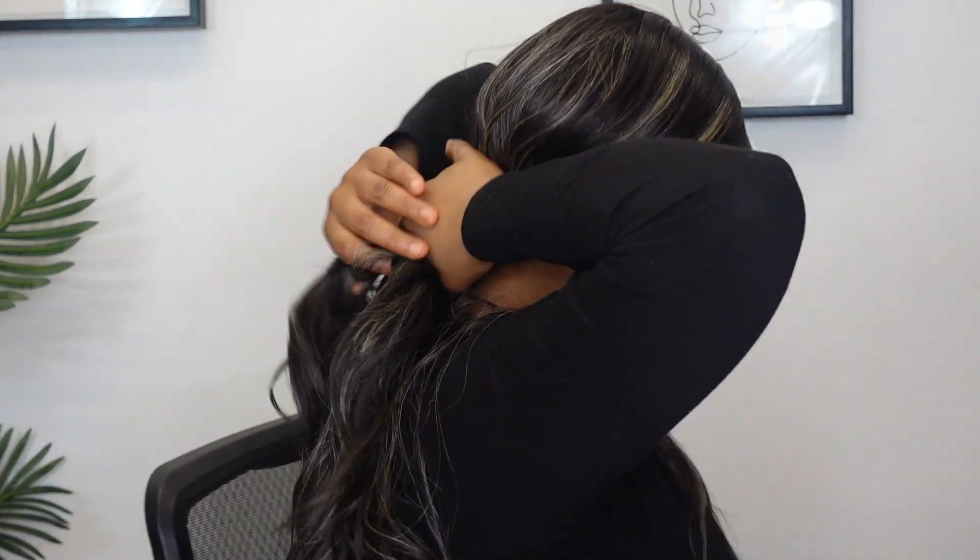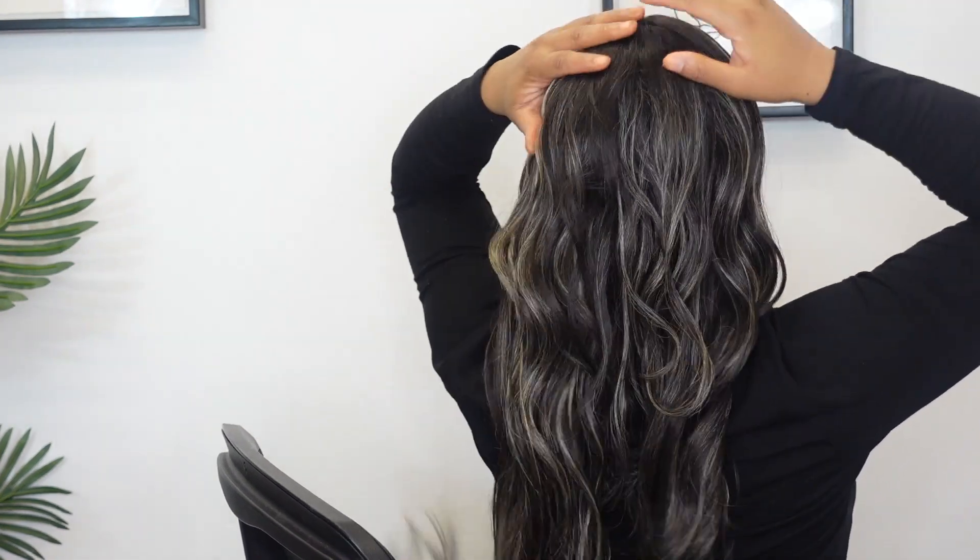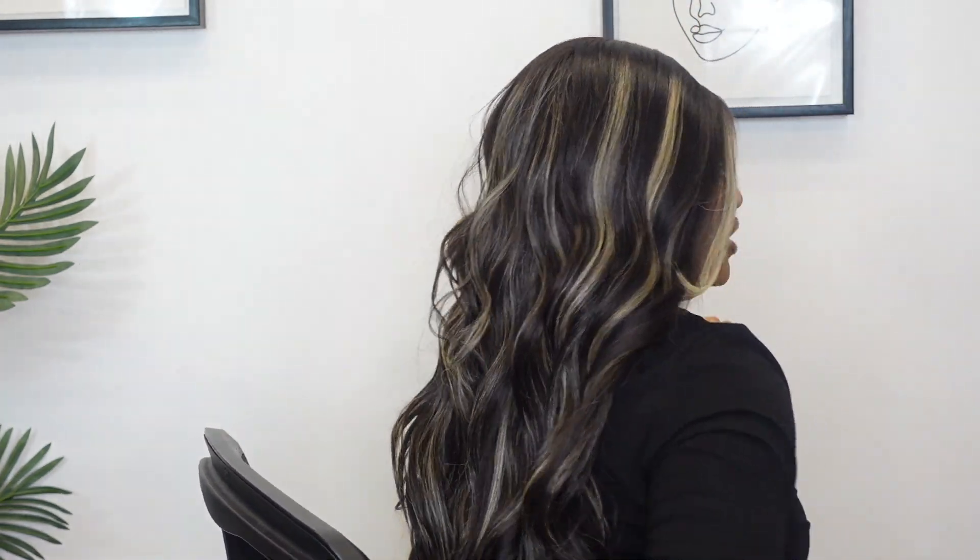Pat it down and it did what I needed it to do. I'm happy the wig isn't humpy at the top — it's really flat. The stock art did not lie. The length — she's a good 28 to 30 inches because she goes to the top part of my butt.